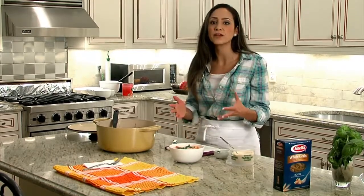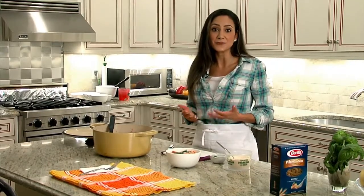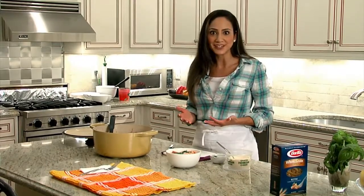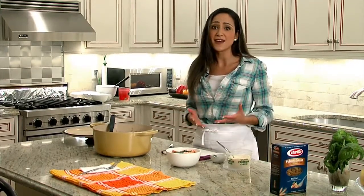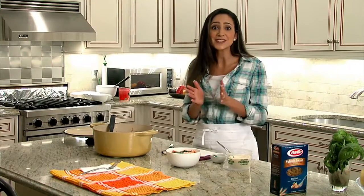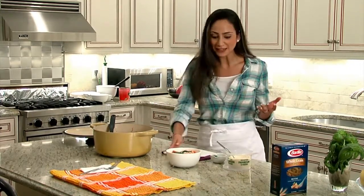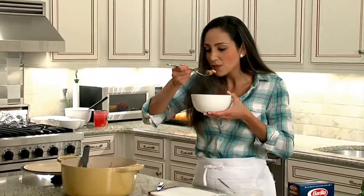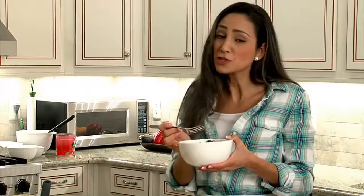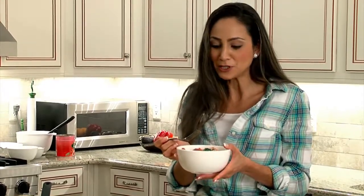These one pot meals are terrific for make-ahead as well. I like to prepare it on Sunday night and that way it's ready to go for Monday — all you have to do is reheat it. This really is prepared in under 30 minutes, so you can have a fantastic, delicious, healthy meal for your family any night of the week. Thanks so much for watching — now let's try it and see how good it is. Awesome! The cheese really does make a big difference. I love adding Parmesan cheese to tomato-based dishes.